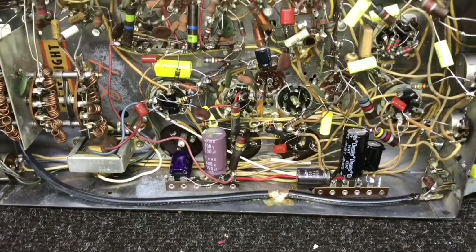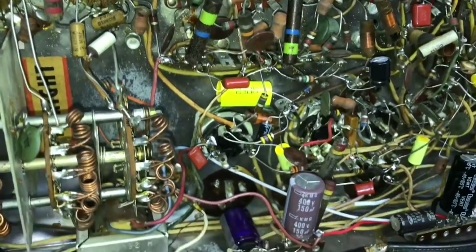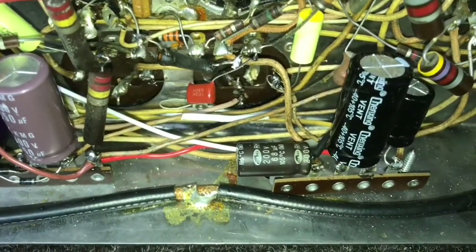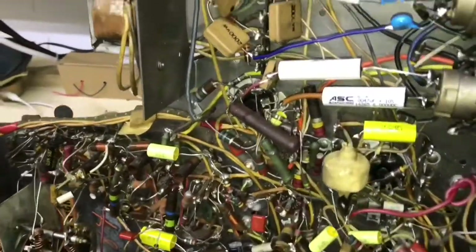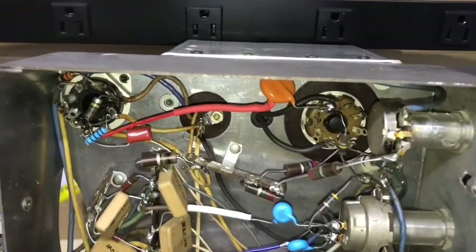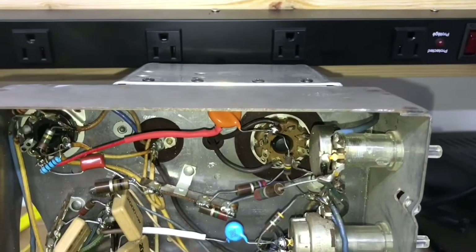One final look underneath the chassis. There's a filter cap set mounted on the two terminal boards. Earlier I did mention that the focus was not working correctly. The only problem it had was the high voltage was low, and once I changed those high voltage caps, that took care of it. Focus is adjusting now — it's right in the center of the range where it should be.